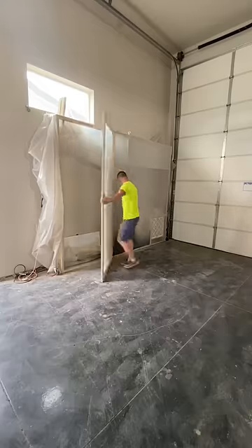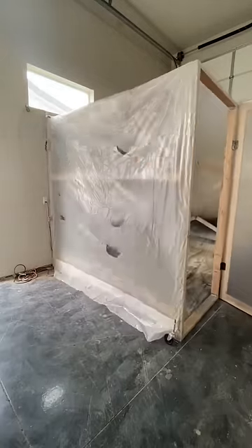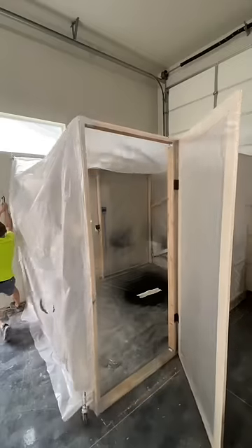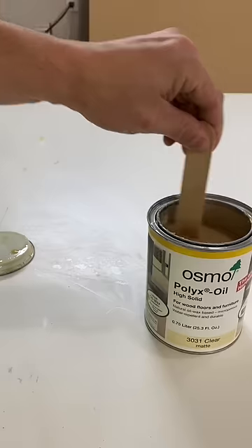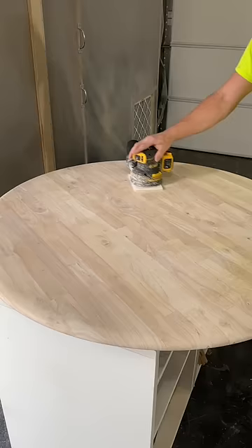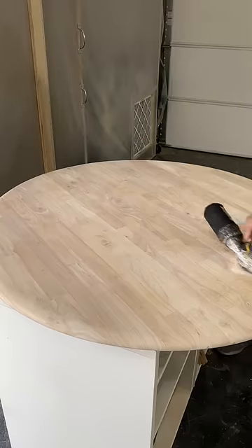Here, I'm pulling out my designer paint booth in which I do all my spray-painted projects. I sprayed on two thin coats of Kiehl's primer and did a few coats of limousine leather black. I collapsed my paint booth back into place so I can apply three coats of matte clear coat by Osmo onto the tabletop.